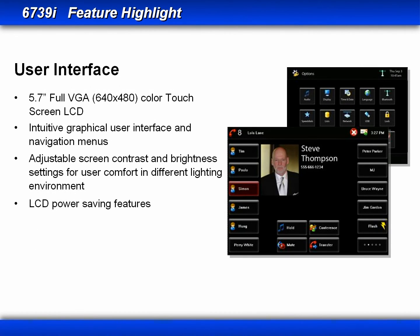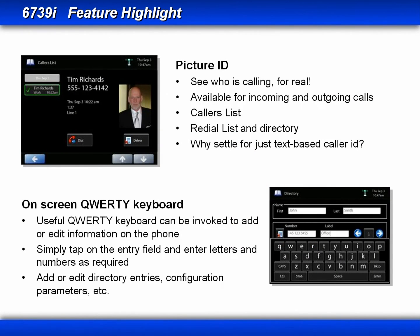Navigation of the soft keys, feature keys, and menus are made easy with the touch screen display. You can adjust the screen's contrast and brightness levels, and it has LCD power saving features. The 6739i supports picture ID instead of just the text-based caller ID. Picture ID is available on incoming and outgoing calls, your callers list, redial list, and directory.